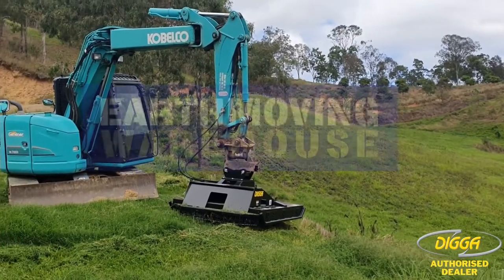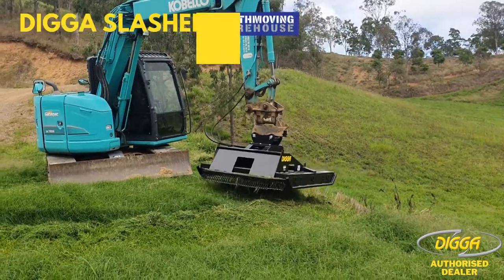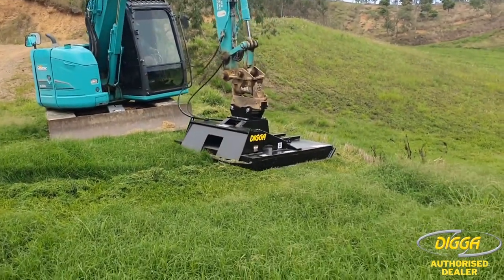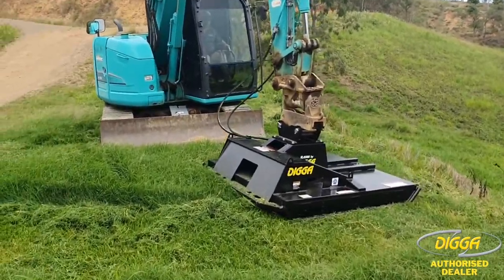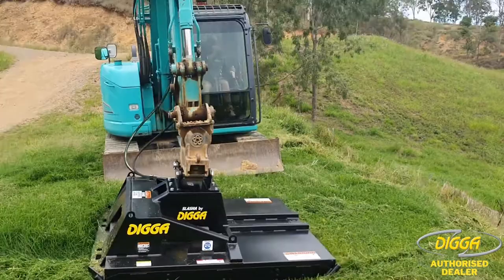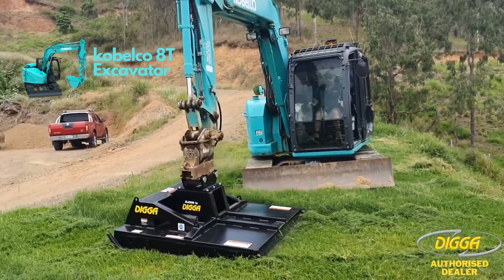G'day guys, Mick here from Earth Living Warehouse, just out on site this morning setting up a brand new digger slasher. This one's obviously got the mount there — you can see that — it suits the multi-fit skid steer as well as a head bracket for an excavator. It's currently running on a little Cabelco 8-tonner.